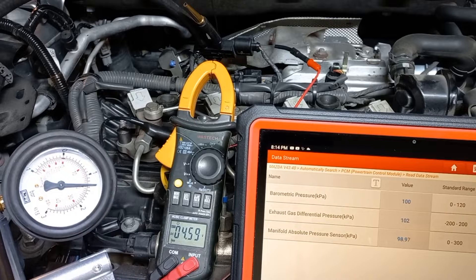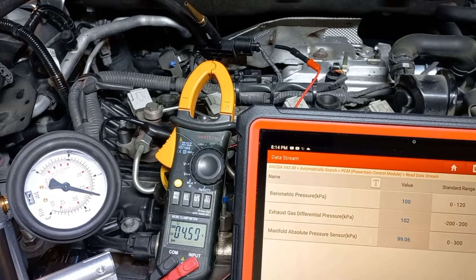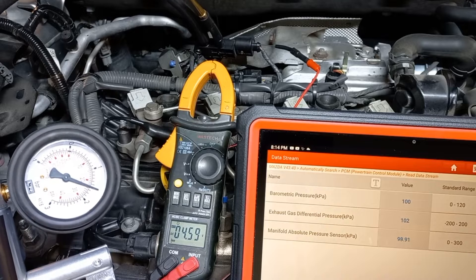As you can see, even though I applied a much higher pressure, the sensor reading stayed at 102 kPa.